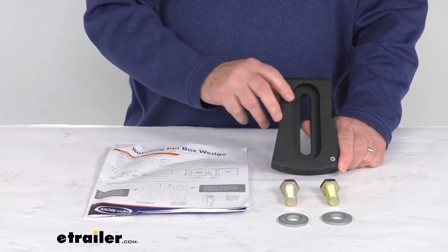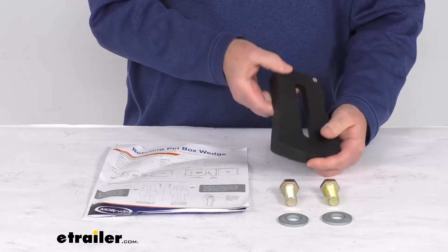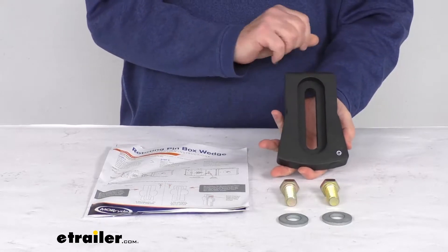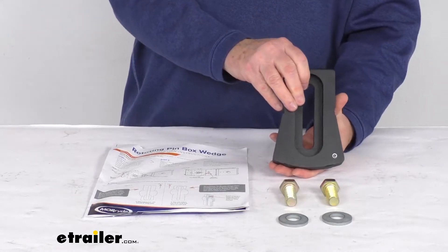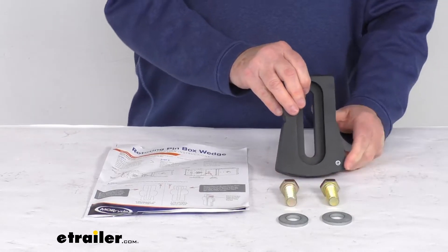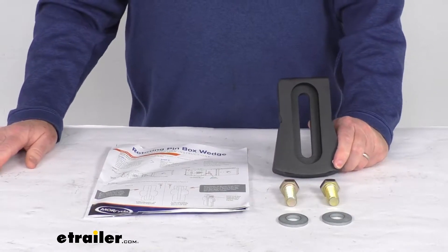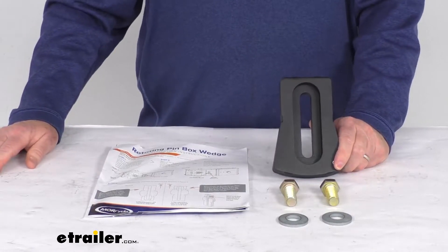Hello everybody, this is Jeff at eTrailer.com. Today we're going to take a look at this Mooride Orbital Pinbox Wedge for the Husky 16K-S fifth wheel hitches. You'll use this custom fit wedge with your Mooride Orbital Pinbox to prevent the Kingpin from rotating in your Husky 16K-S fifth wheel trailer hitch.